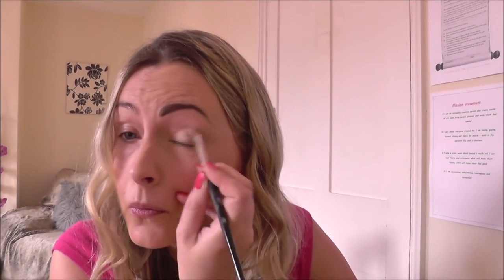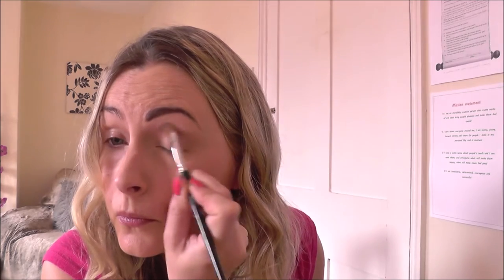I've already done my base and my brows, and now I'm just laying down a very light base all over the lid, then packing on a lilac colored shadow just up to the socket line. Now I'm putting a very light brown into the socket line to start building it up, then going back over with a slightly darker brown tone to build it up even more.